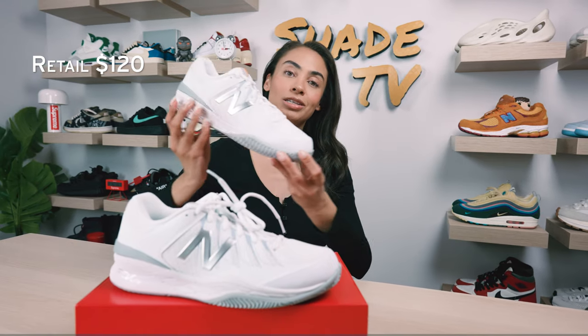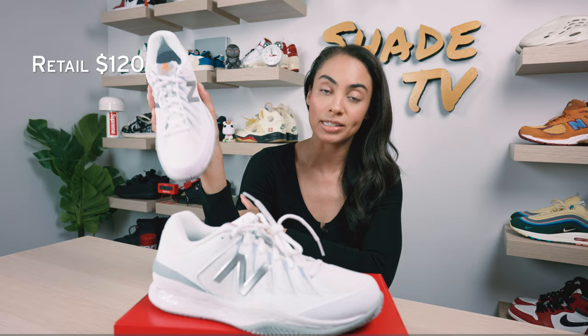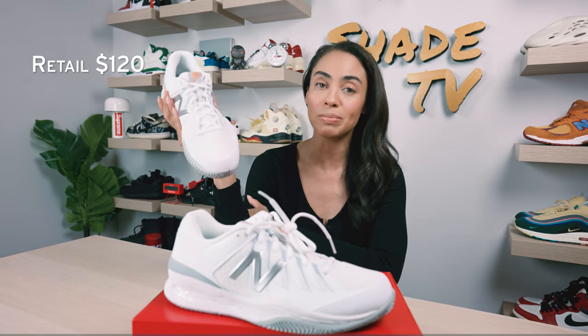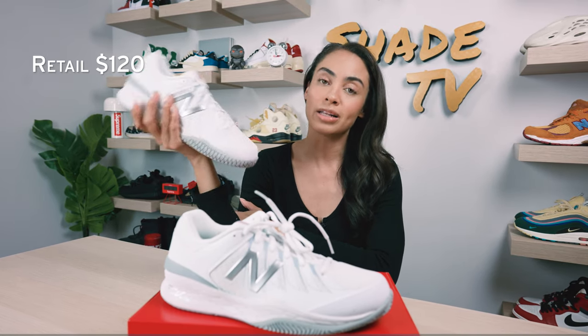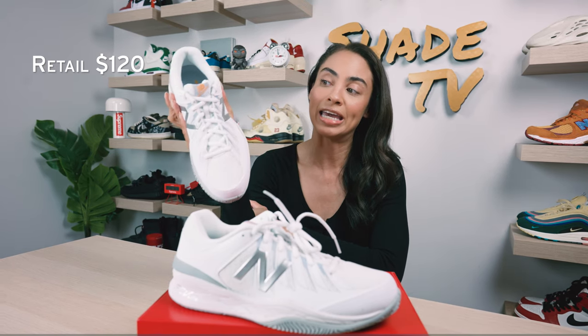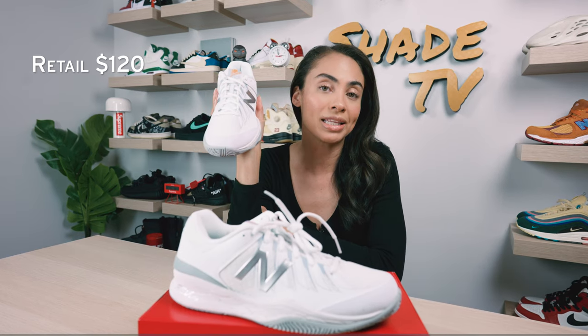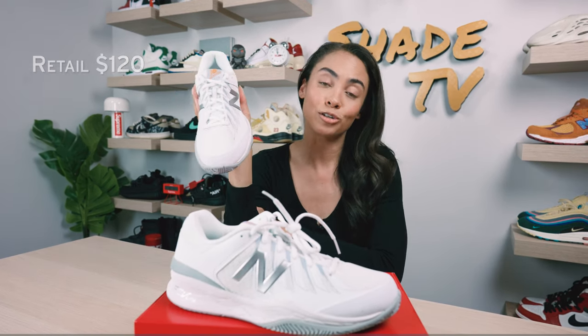As far as retail goes, these retail at $120, and right now on New Balance's site, these are actually going for a little bit below that price point. A lot of different shoes on the New Balance site are actually on sale, so definitely check in if you're looking for a great steal right now. I will have all of my links down below, so be sure to click on those if you're interested in checking out a pair of these.